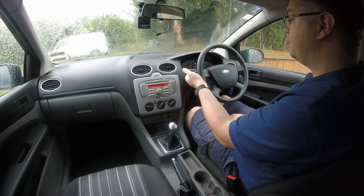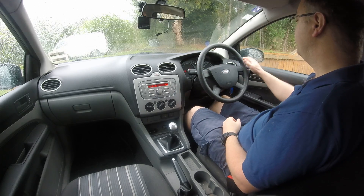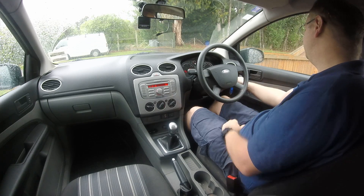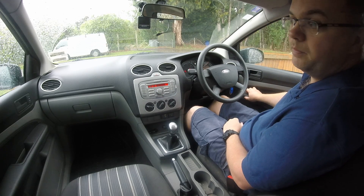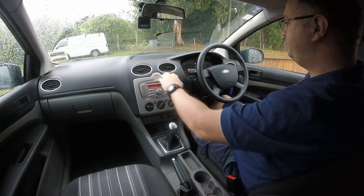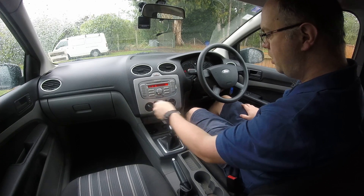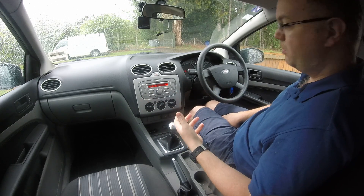Every function that's controlled by the GEM module — every time you try and operate it, you'll get a beep. Indicators, wipers, headlights — put side lights on, main, dipped. It doesn't do anything for the fogs, and it doesn't work for the windows, but it works for anything else with a button — aircon, anything like that.